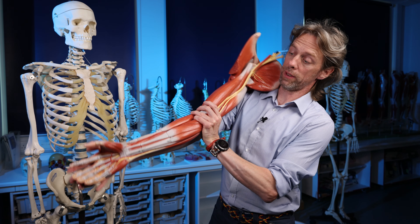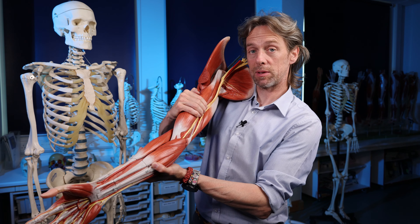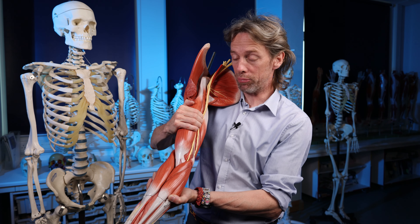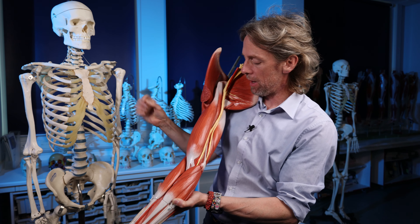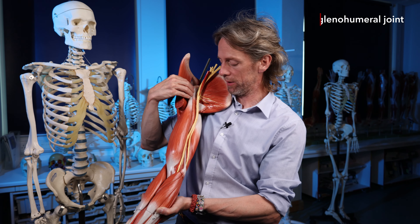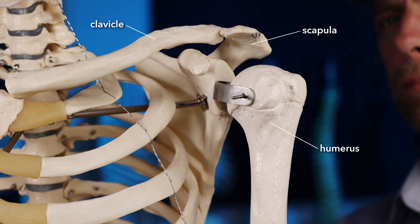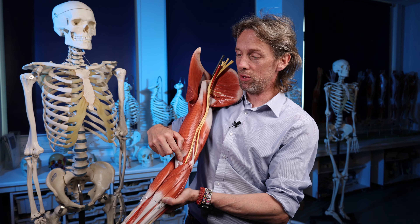Looking at the right arm model - biceps is a fusiform muscle with two heads, located in the anterior brachium. Importantly, it does not attach to the humerus. Instead, both heads pass across the glenohumeral joint and attach to the scapula.